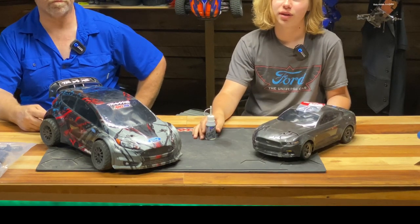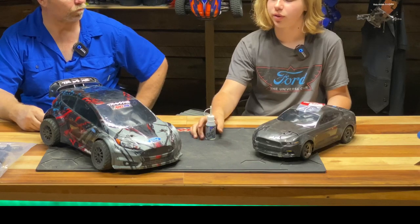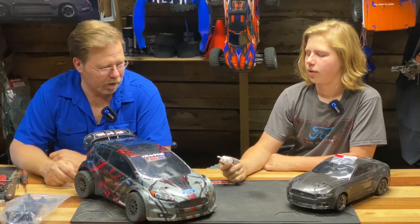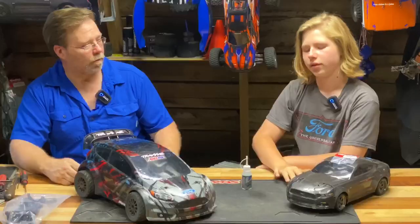It'd be best to just get a new one because there's so much money that's gonna go into fixing it — it's just better to get a new car. It's a not very well-known thing about the pinion fluid, and it's really weird because it's very mandatory. Every RC requires it. If you have a spur gear and a pinion gear, you need pinion fluid.